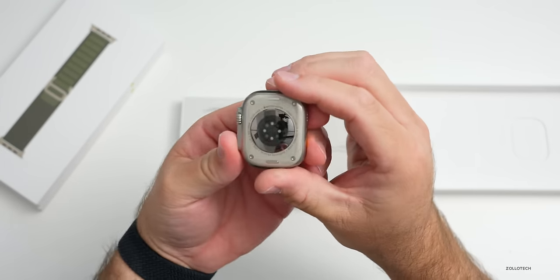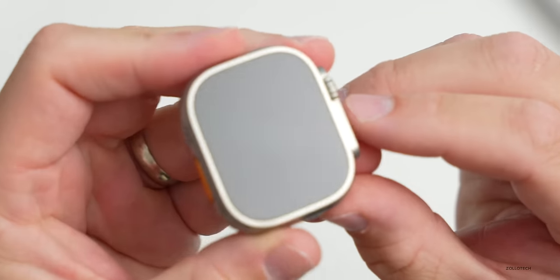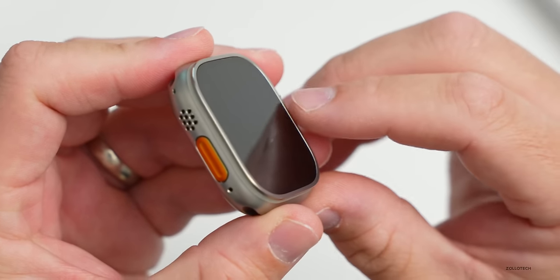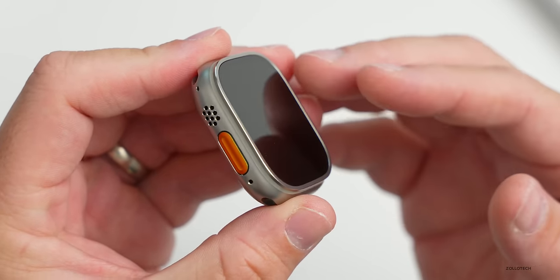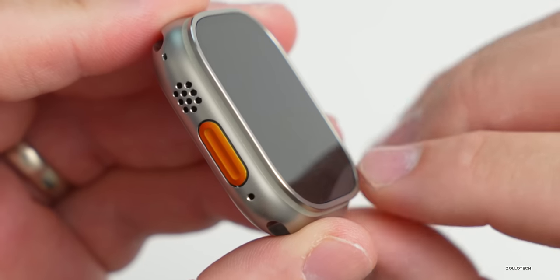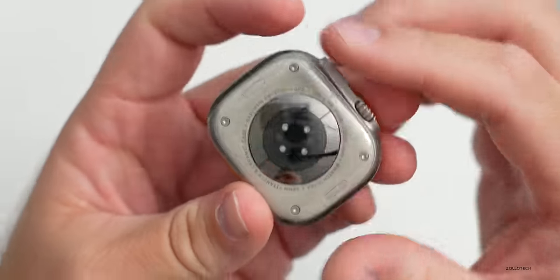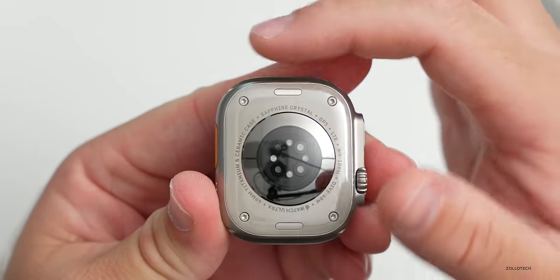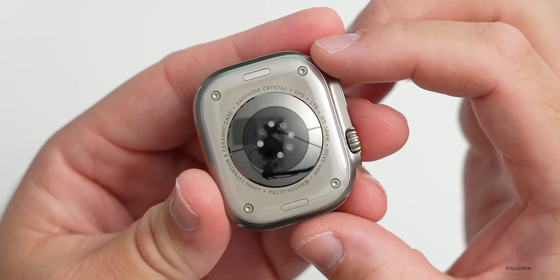There we go - there's the watch itself. The display is flat and we have a raised lip around the outside edge. This is sapphire crystal, so it probably won't scratch unless you bump into maybe a diamond. On the bottom you can see ceramic with four different screws and your little clips to put in the Apple Watch bands.